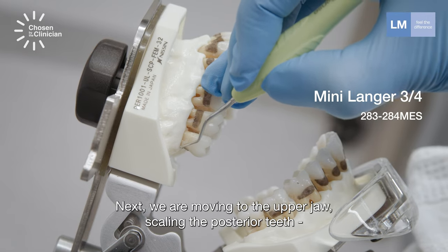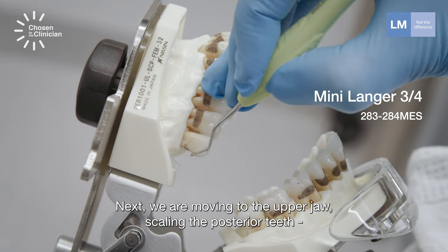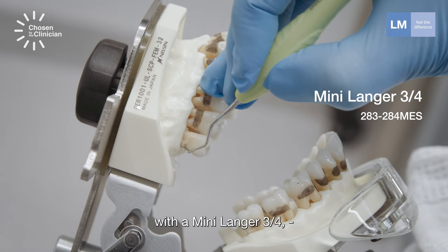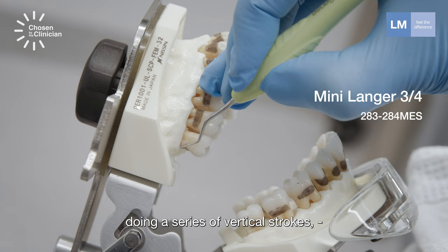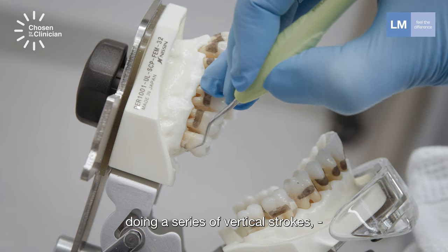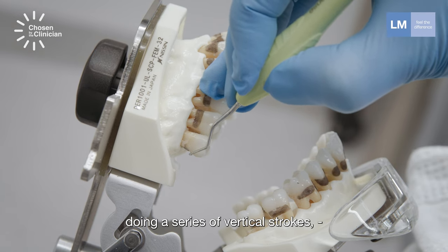Next, we are moving to the upper jaw, scaling the posterior teeth with Mini Langa 3-4, doing a series of vertical strokes.